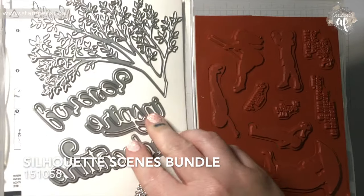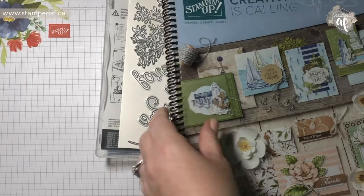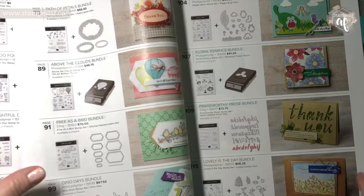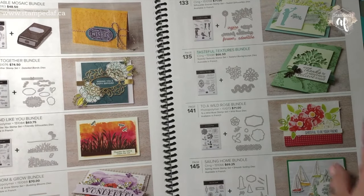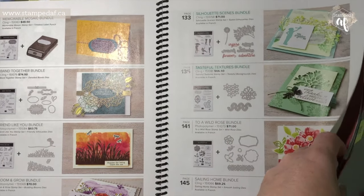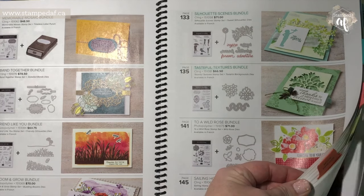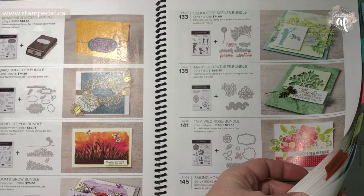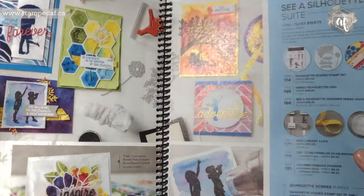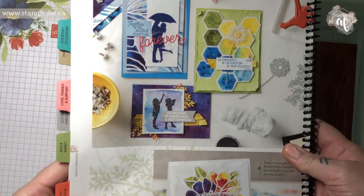So that is the stamp set and the dies. Let me show you where that is in the catalogue — it is page 133. In Canada, the bundle is $71. And this special, unfortunately, only applies in Canada. I can only sell within my own market, so my apologies if you're watching this elsewhere and are interested. This is my own special, not a Stampin' Up! one.